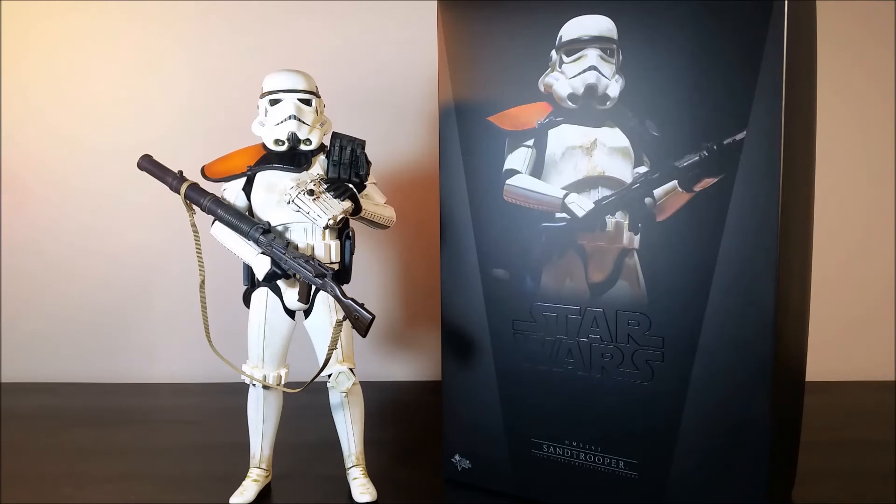Now, I think this is how I will pose and display my Sand Trooper. It's one of the more common or classic sort of sand trooper poses or images that you'll see, but I think it looks fantastic.